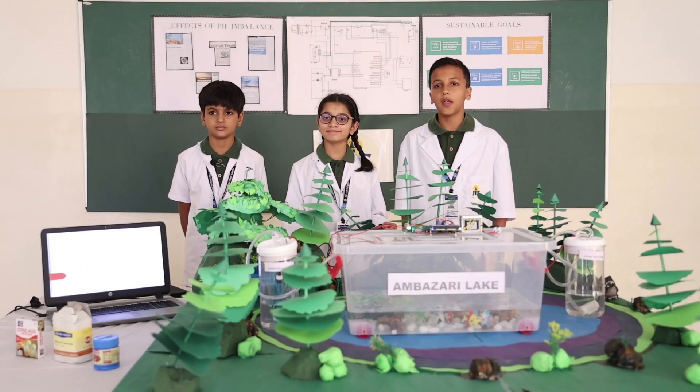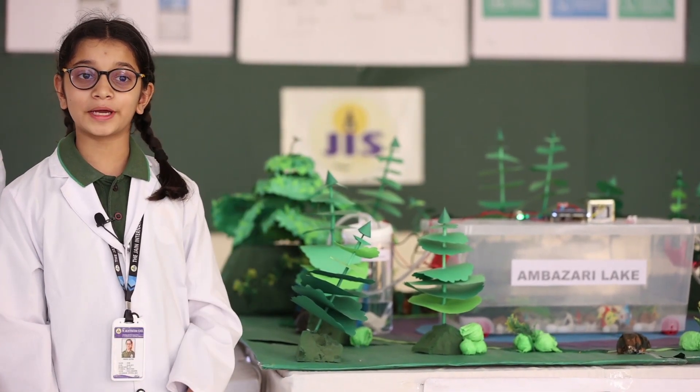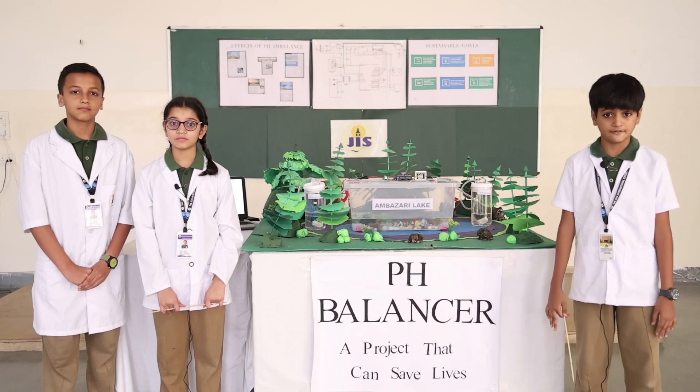I am Swara Sathe. I am Gagan Tauri. And I am Akshay Jagam. We have made a model on preventing pollution of water by controlling the pH. The title of our project is pH Balancer, a project that can save lives.